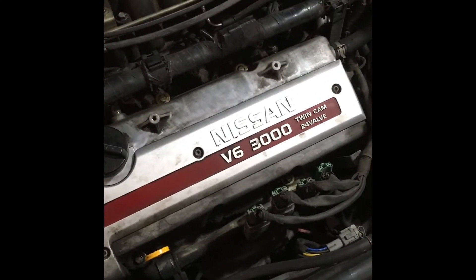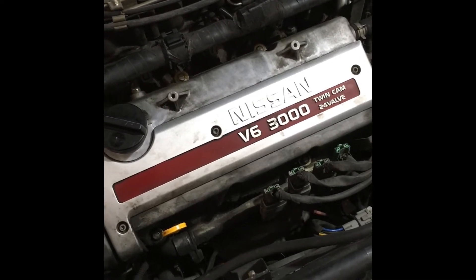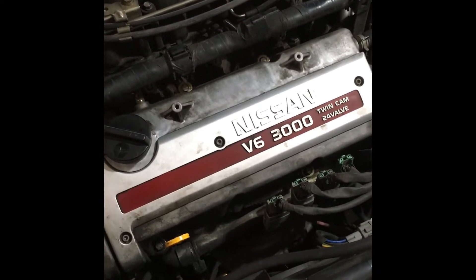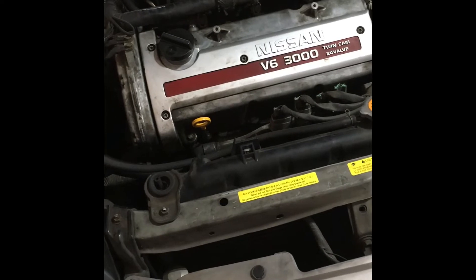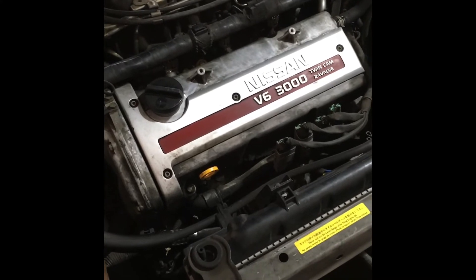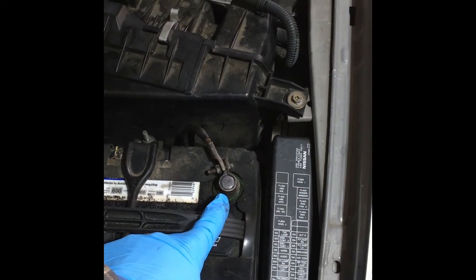Yesterday I got underneath and sprayed it down the best I could without taking the heat shield off, in preparation for today. I just ran it for a couple minutes because I needed to drive it into the garage. Now I'm going to jack it up and try to get it out. The hardest part of these is getting it out — I've never changed one before, I've seen videos. It seems once you get the sensor out it's not that bad. Since we're dealing with electrical, we're going to disconnect the negative terminal on the battery.